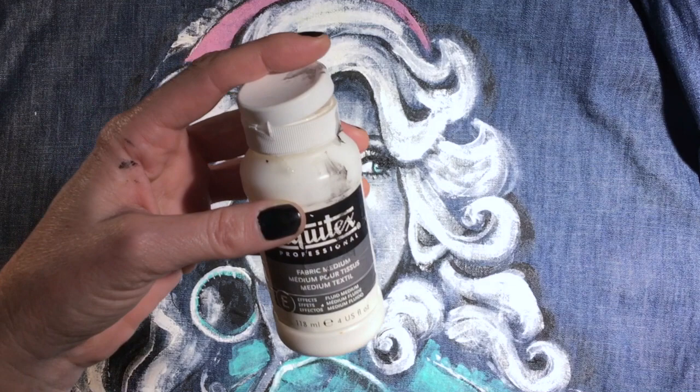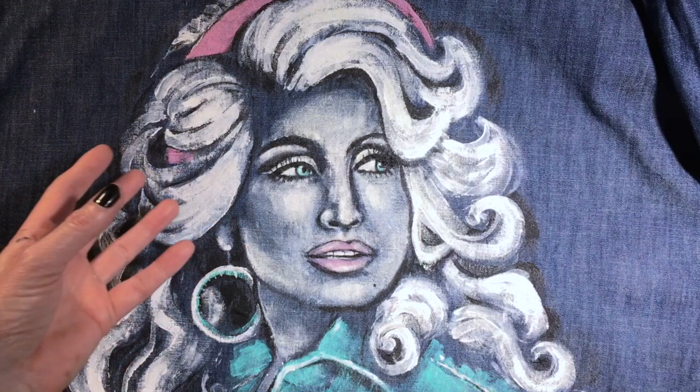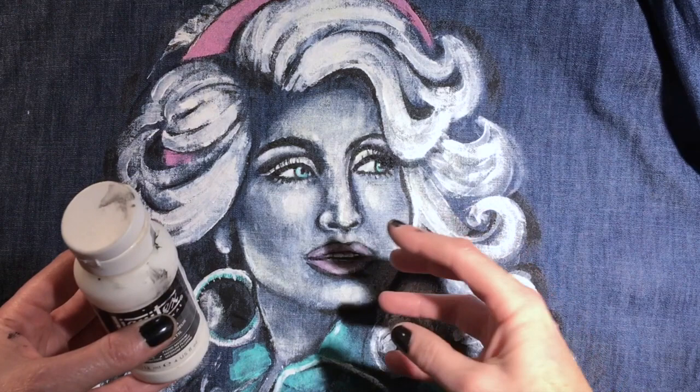How you use it is you mix it at about a 50-50 ratio with your paint — any kind of acrylic paint you're using. It doesn't matter if it's professional paint or craft paint; it works just great. I mix a 50-50 ratio and I just work in layers. You're going to put a layer on, especially the white, and you're going to notice that it dries dark. So you're going to have to keep adding layers, just like any painting. Most painting is layers.